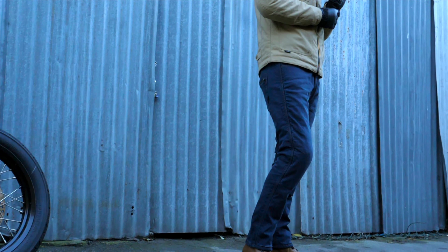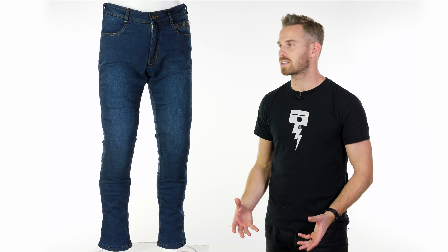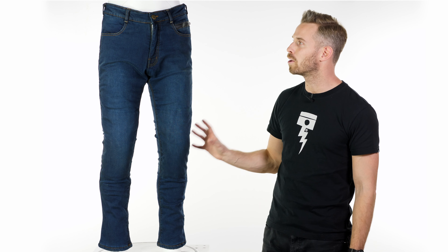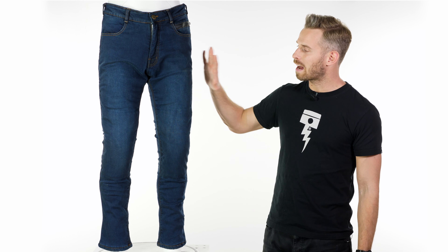These look great on and off the bike. They're nice and understated, they don't look too overtly motorcycly. They're very comfortable, they have a stretch to them, they've got a premium denim which feels really nice, and I like the wash of this raw blue denim look.